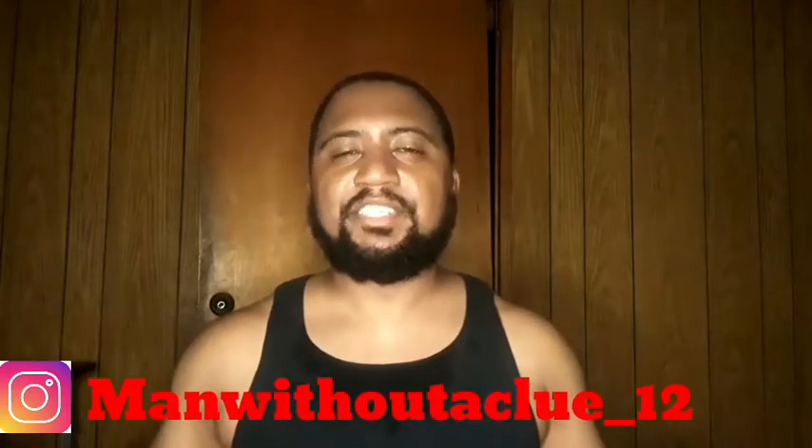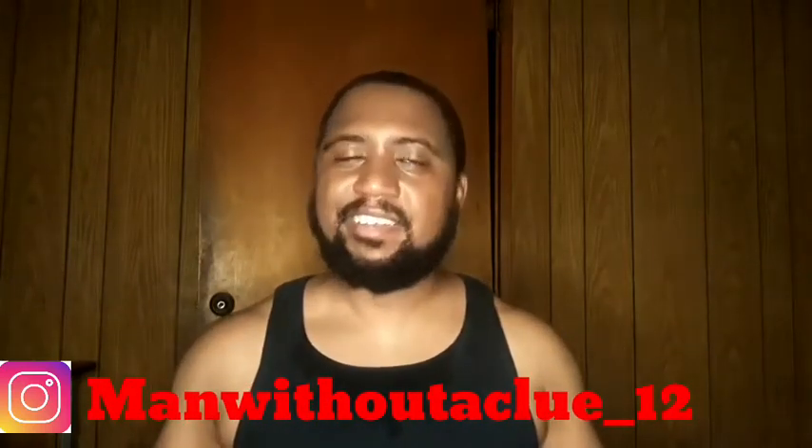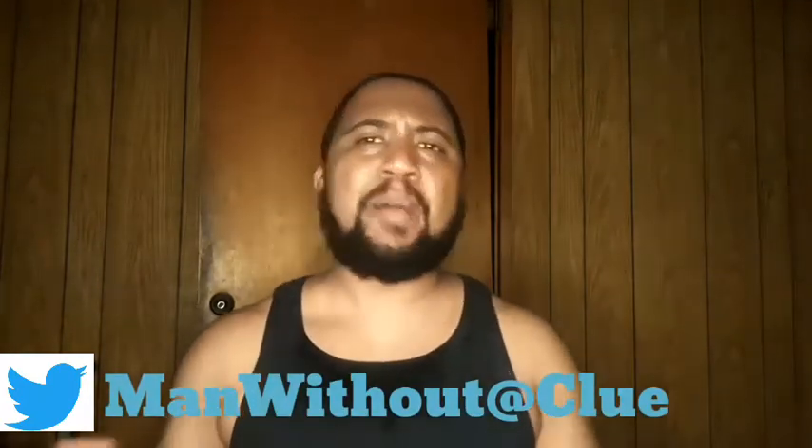What's happening y'all? It's your boy back at it again, Man Without Clue. Hope everybody had a good day today. Hope you caught up on your favorite stuff — favorite anime, manga, comic books, and everything in between.